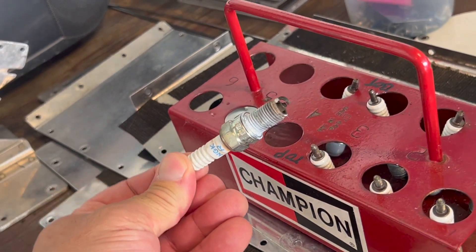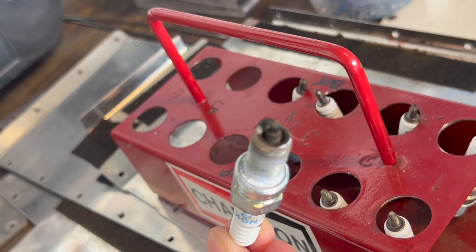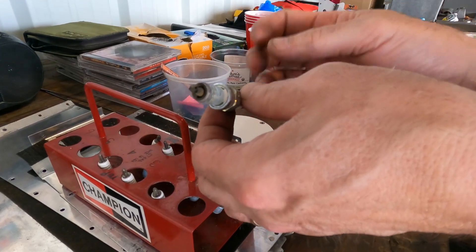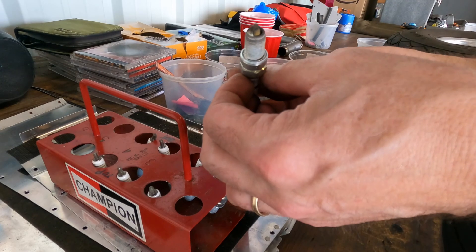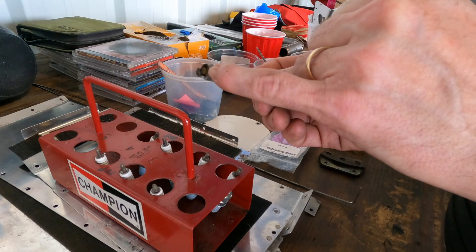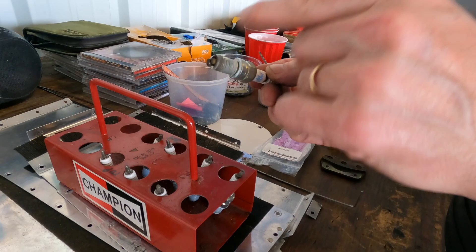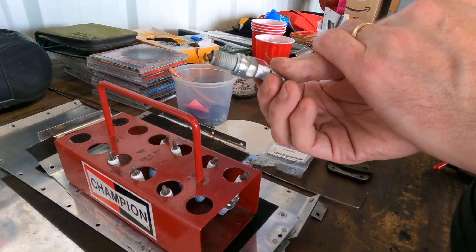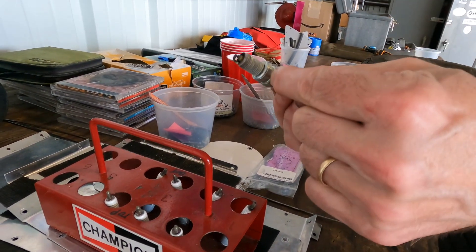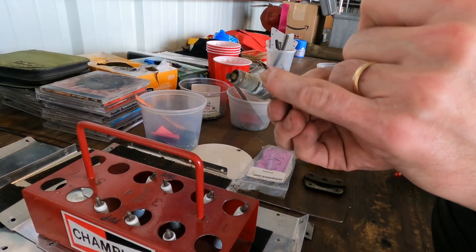Plugs are a really good indicator of your engine health. You want to make sure they're dry — not a lot of lead, not a lot of soot, not a lot of wet oil. You want them looking like this: kind of a tan color, a little bit dark. Look at the electrodes and make sure they're not wearing badly — sometimes the center electrode will get rounded, or the arm will show a lot of wear and lose its rectangularity. These are in pretty good shape. You can also see heat transfer paste on here, which is important for the RVs because it helps transfer heat from the plug to the cylinder head, acting as a heat sink.